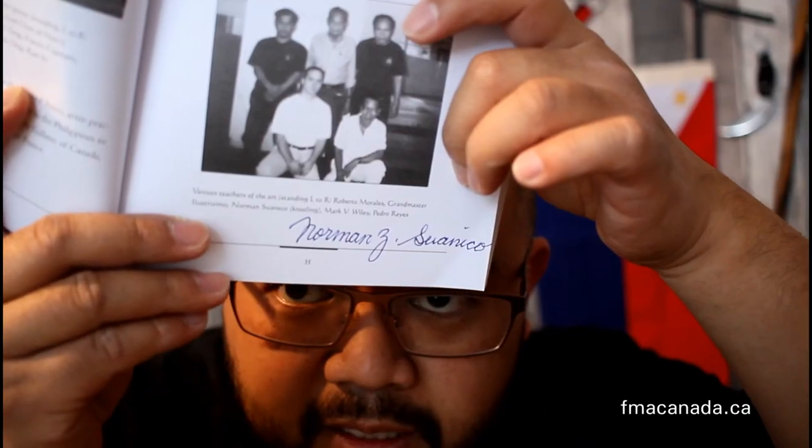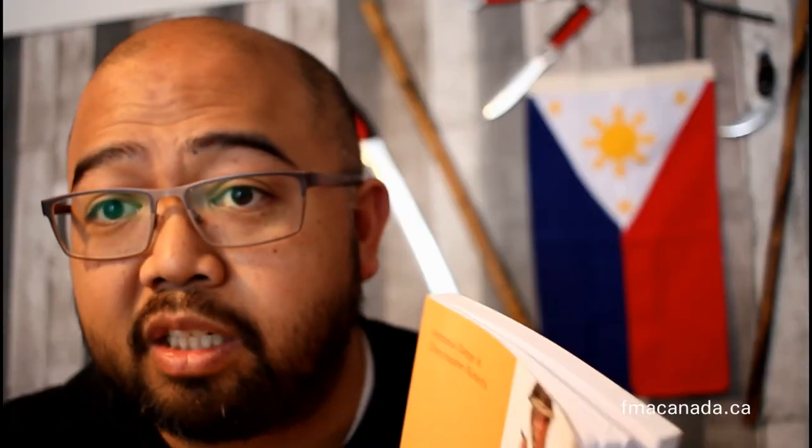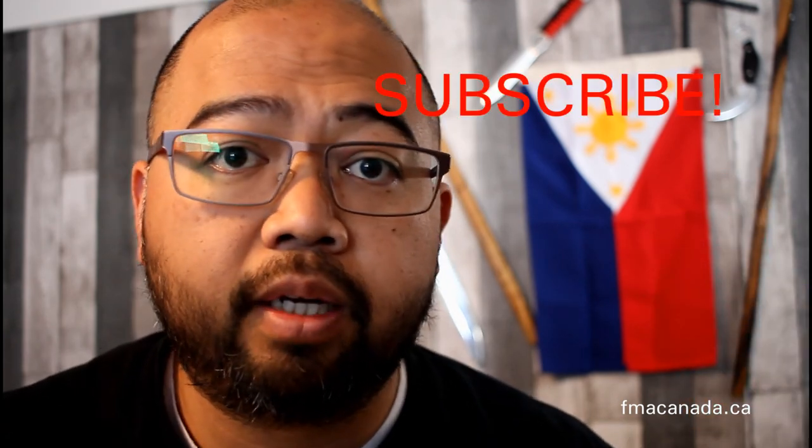If you're practicing Kalis Illustrisimo, keep it up guys. It's a great thing to have in your pocket, whether it be self-defense or just for fun. This book is very special to me — it's autographed by Maestro. Get your copy and have a good time reading it. Let me know what you think in the comments down below, and remember to subscribe. We'll talk to you again soon.